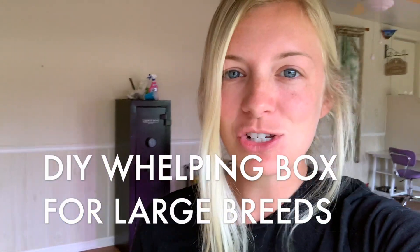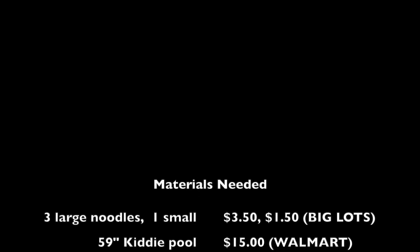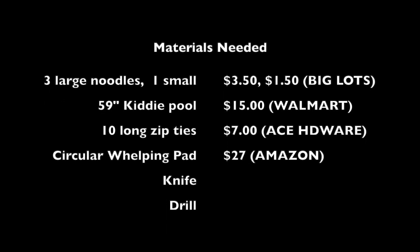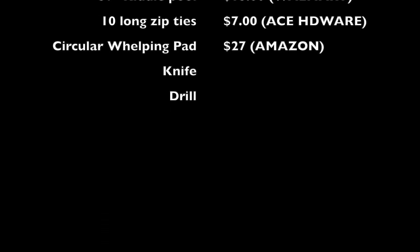Hi guys, so today I'm going to show you how I made my whelping box — this is a DIY tutorial. I will show you all the materials I use, how much I paid for them, and here we go. Here's a list of the materials that I used to make the whelping box, along with a list of the prices and where I bought them from. Obviously you can go wherever you want — whatever is easiest for you — this is just what I use personally.